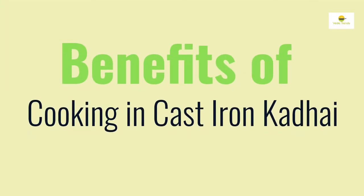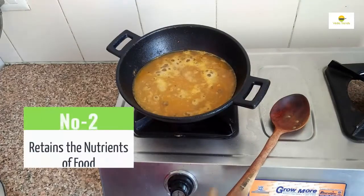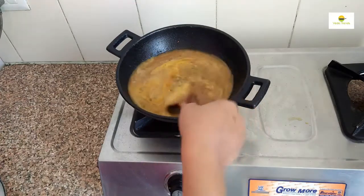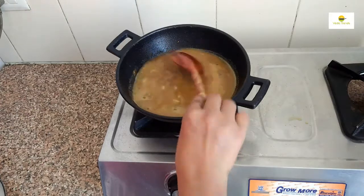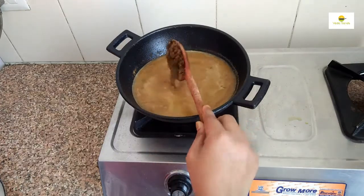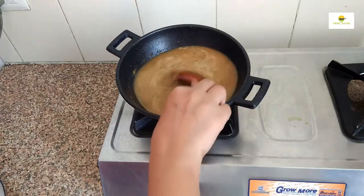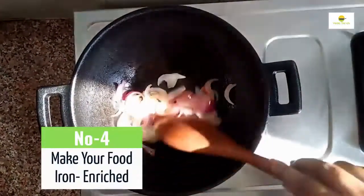Benefits of cooking in cast iron kadhai: It heats evenly, so it ensures the proper cooking of your food. It retains the nutrients of food. It is a multi-purpose kadhai — perfect for deep-frying, stiff-frying, sorting, making curries. It makes your food iron enriched.